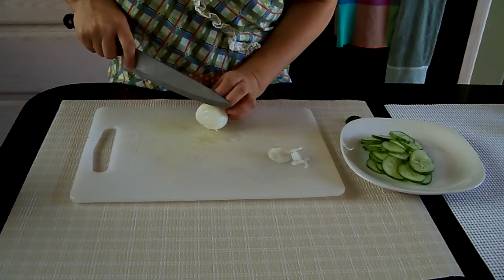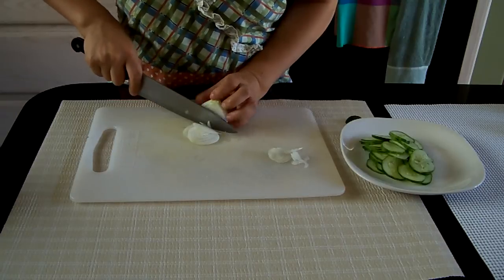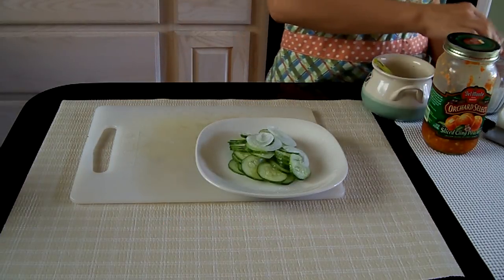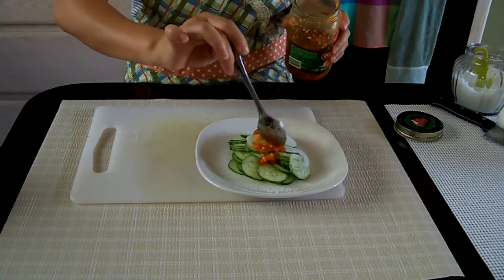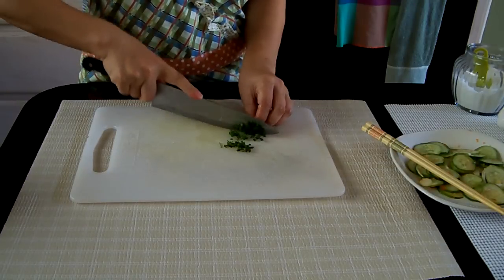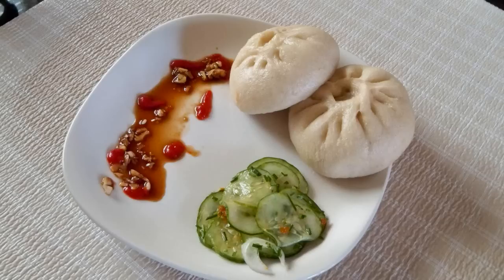Slice cucumber and onion. Sprinkle a little bit of sugar, some salt, and a little bit of red chili sauce. I like to add some leek. It is finished. It's very easy to make and tasty.